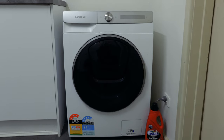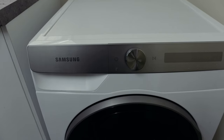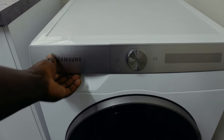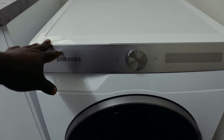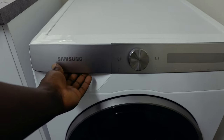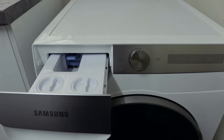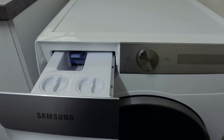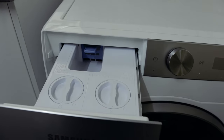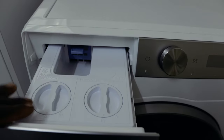Let's move in closer to the washing machine to see how to use this function. Starting at the top left corner, you'll see the soap dispenser drawer. You need to pull the tab inside there and pull it toward you.